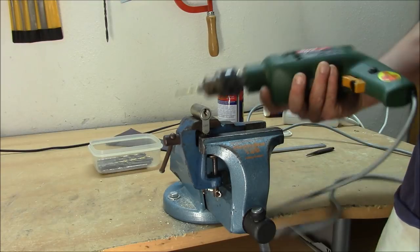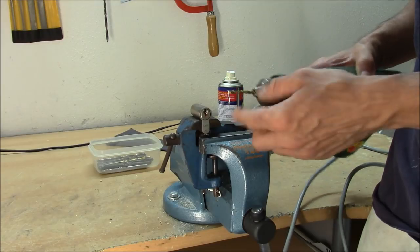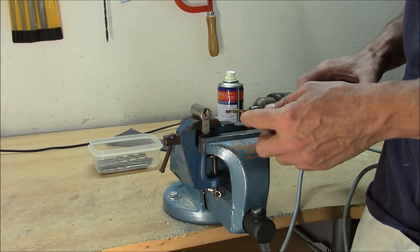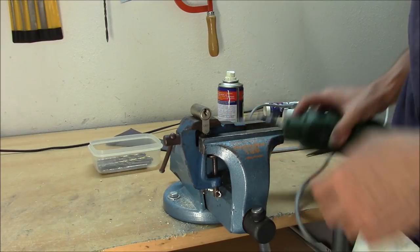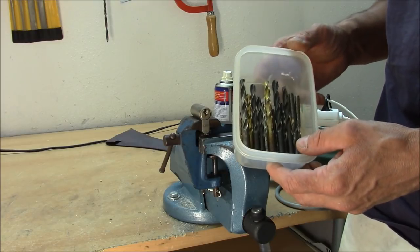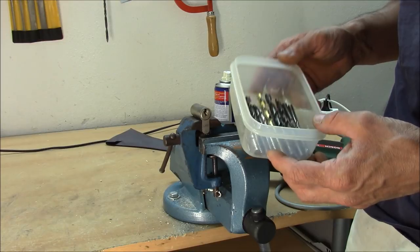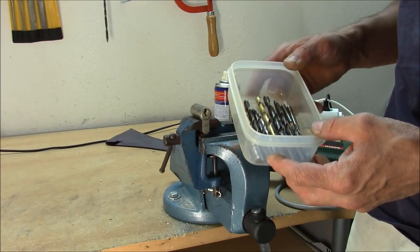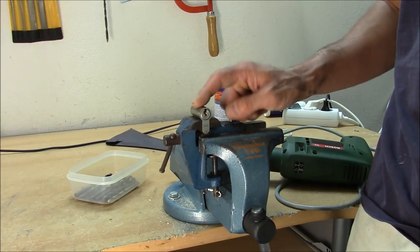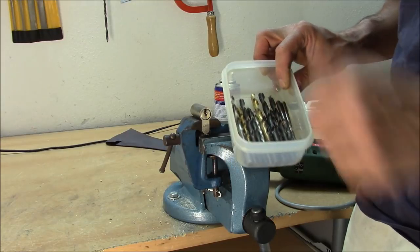Then we have the power drill — I clamped in a 4mm drill bit. Not sure if this is the appropriate size for my attack, but I will start with this. It's one of the drill bits from this box — here are all the old and used drill bits. I have to accept that one or two will break in my attempts, but this is acceptable.